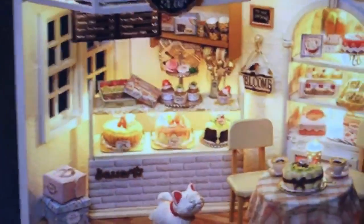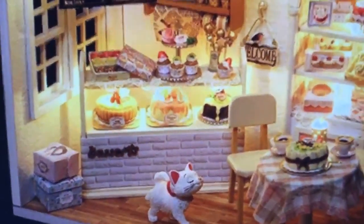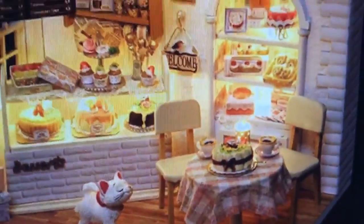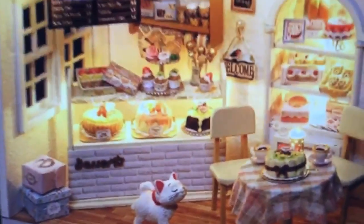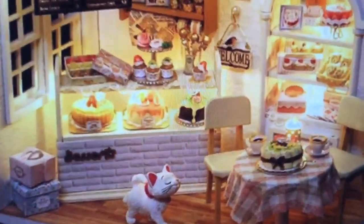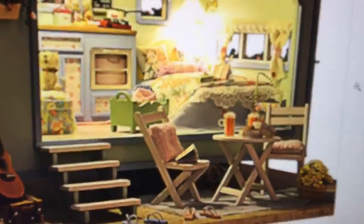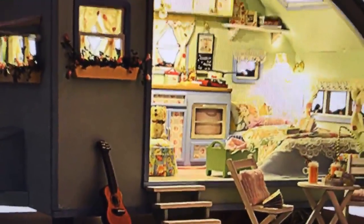I wanted to show you this at nighttime because a lot of these are electrical. This is a little bakery — look at that little sassy kitty! It comes with all these wonderful little desserts. I'm going to be doing a fairy garden with a baker theme, so I'm really excited about bakeries. And this one is also a trailer — a brown trailer, a little different inside with lots of floral, and on the outside a little table, chairs, and even a little guitar.